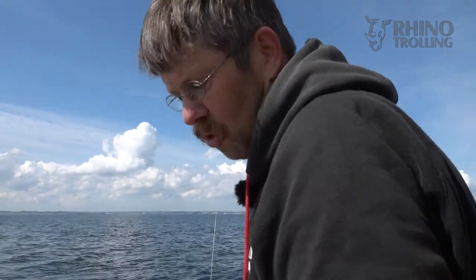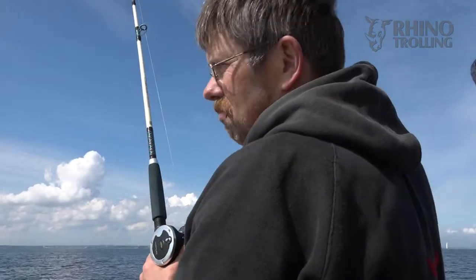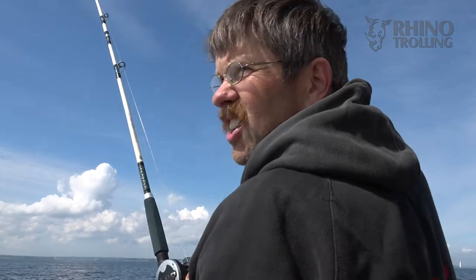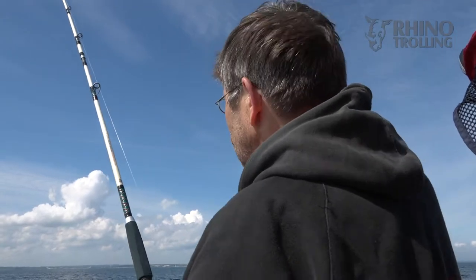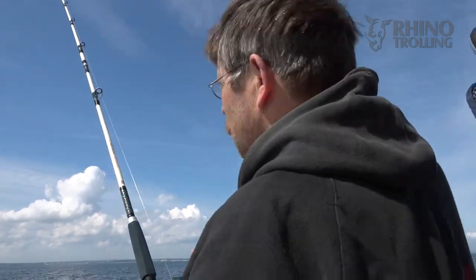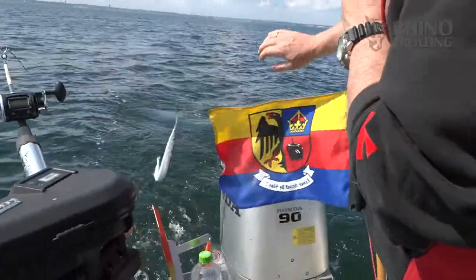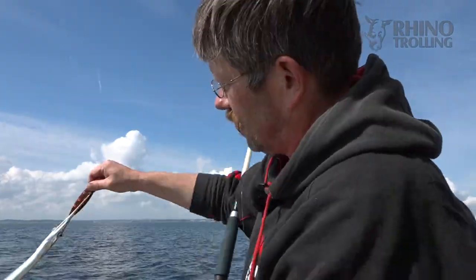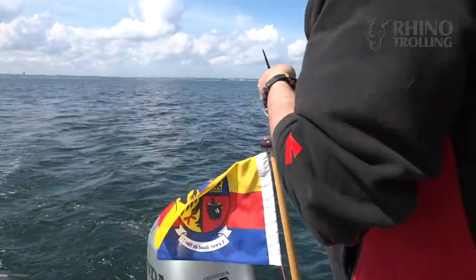I'm catching a garfish right now. That's something salmon anglers normally don't like — if you have too many garfish it's really hard to continue fishing. But if you have a few like today it's not too bad. Actually, garfish are really nice in the smoker; they taste like smoked eel but you can digest them much better. This one looks a bit small though, so we'll let it grow bigger for next time.